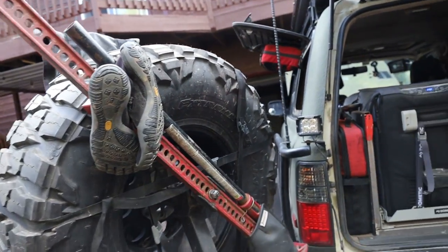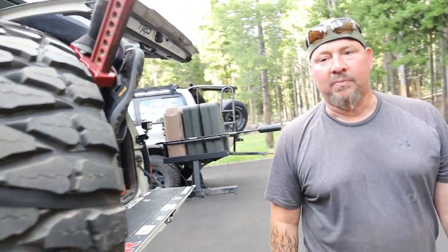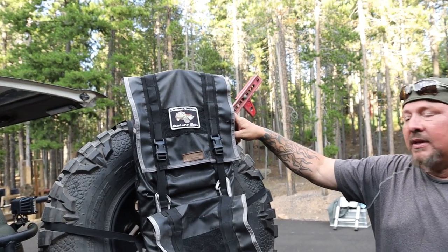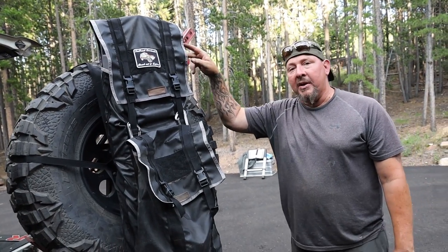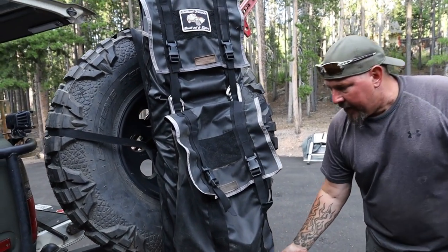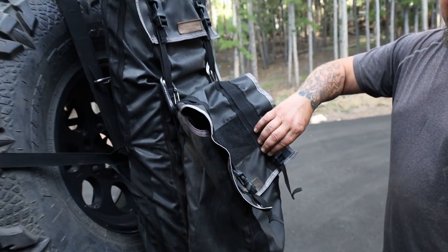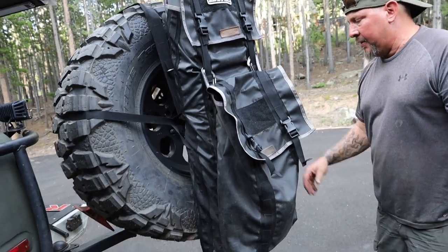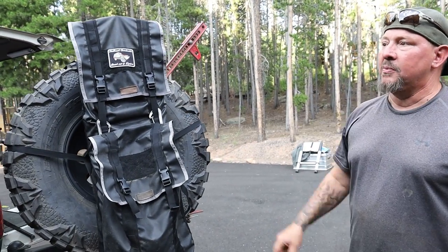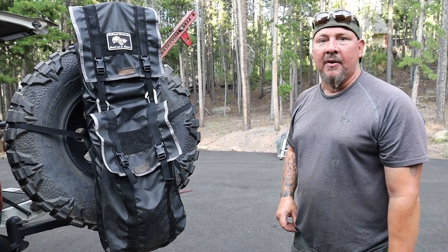We've got a high lift back here. Got some traction boards — gotta have those. I have tons of Blue Ridge Overland gear. These hold my Tread Pros. I carry these things, I never use them. Two months ago we needed them to get us off that mountain next to Cheyenne Mountain — we were stuck and we were going over the side. My high lift jack base is in here. I keep all my clothes, dirty laundry, and trash in a separate bag in here. They just make good gear. I've got like six different bags holding fluids and whatever else inside the truck — keeps things from spilling and supports an American-made company.